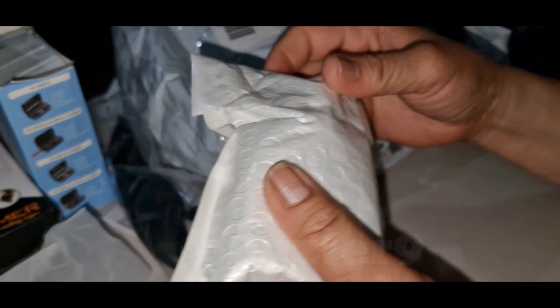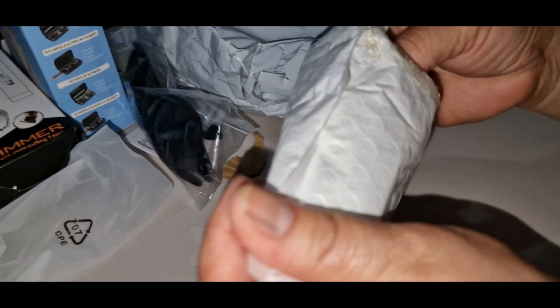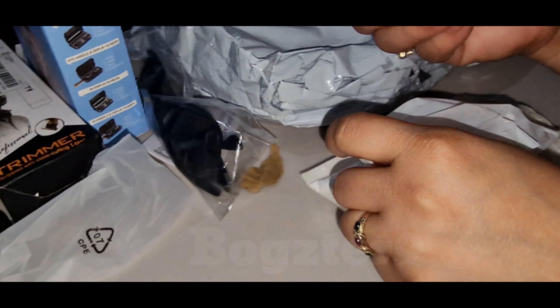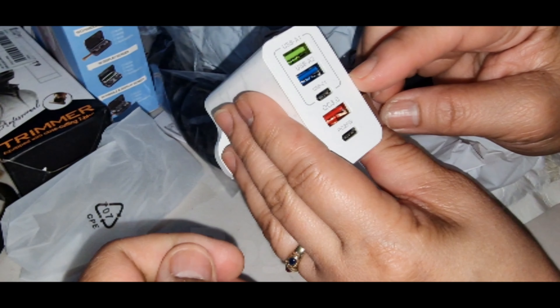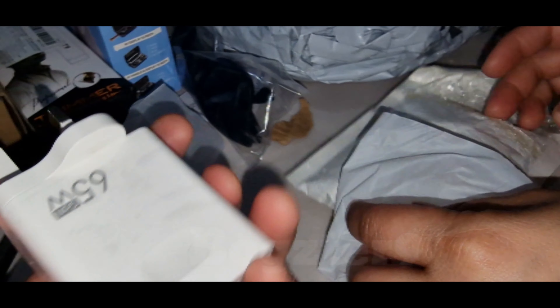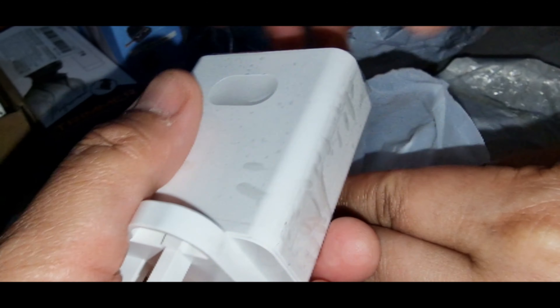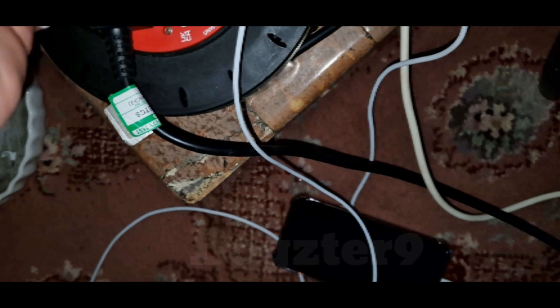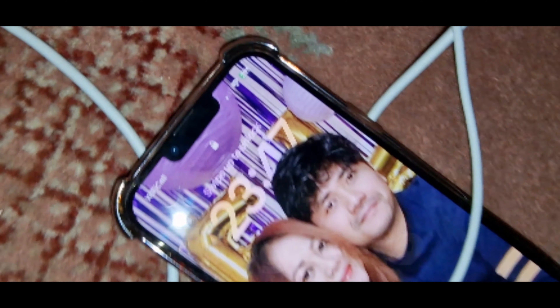So one, two, three, four, five, six, seven, eight items. This charger is about two to three pounds. 65 watt — I'm not 100% sure it really is 65 watt. Alright, I'm gonna test this. Boom, as you can see, it's 29.